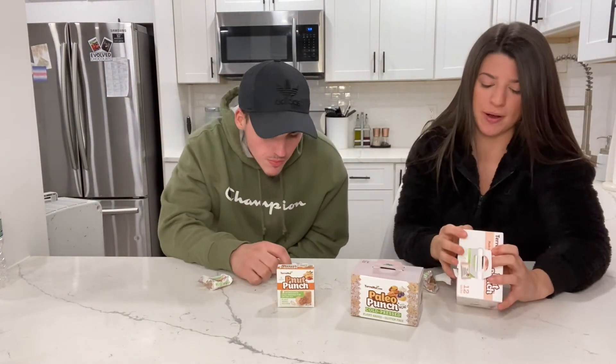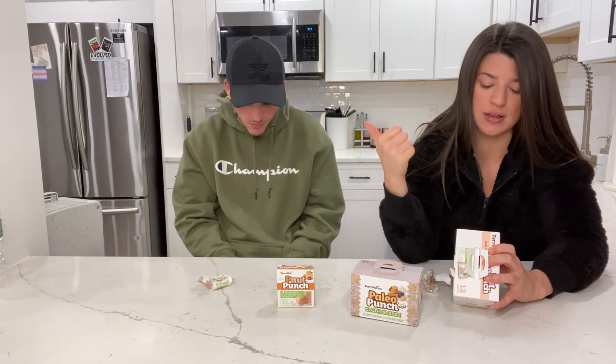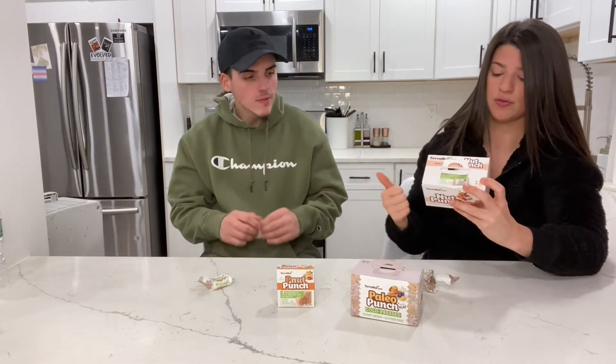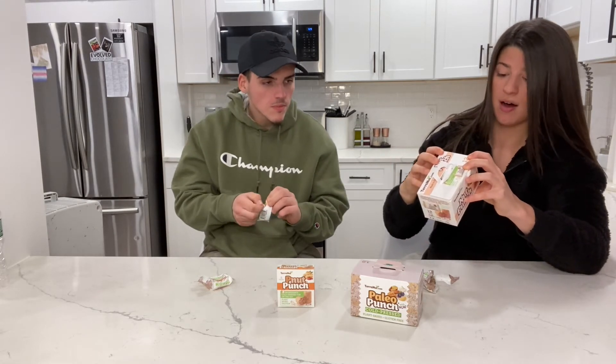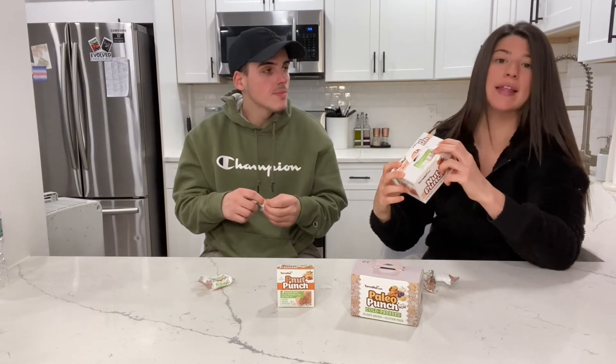The next one is the Nut Punch. The ingredients in this one: almonds, cashews, walnuts, Brazil nuts, peanuts, oats, flax seeds, spirulina, and organic coconut nectar. Gluten-free, plant-based, non-GMO. On the side it says 'fuel to go' or 'in smoothies and salads.'